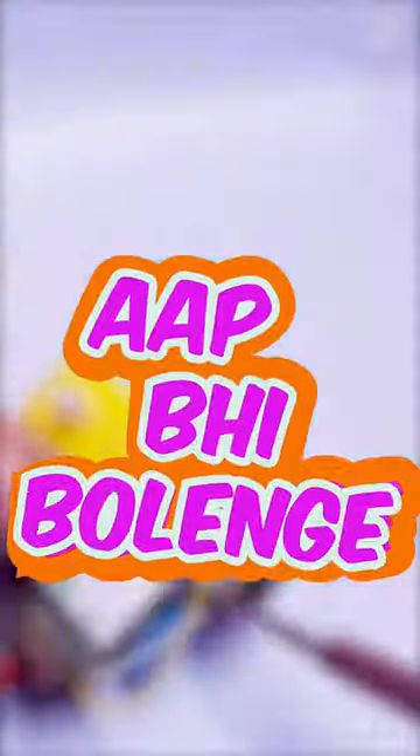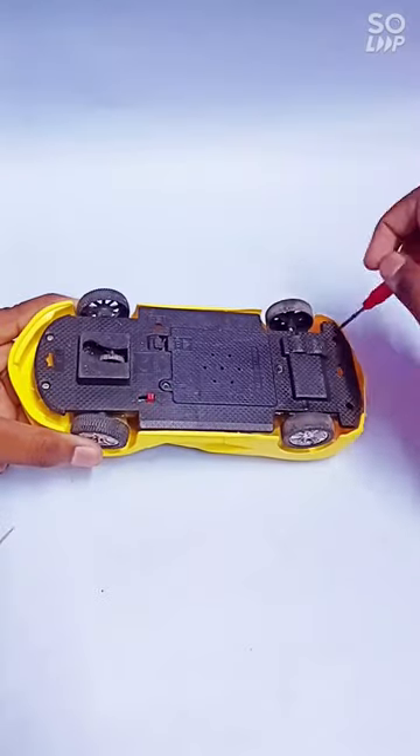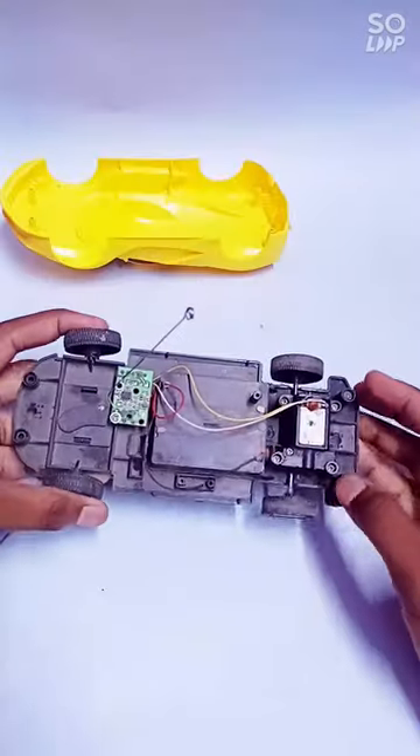After watching this video, you will also say, what an idea? For this, I have a remote control car and now we will open it. After opening, we will remove the receiver.